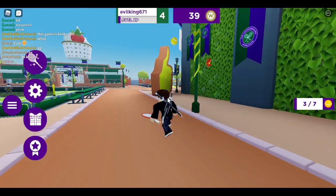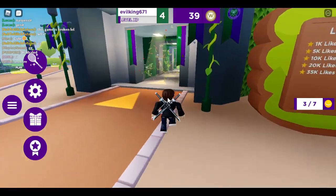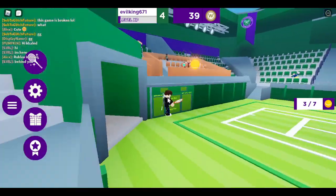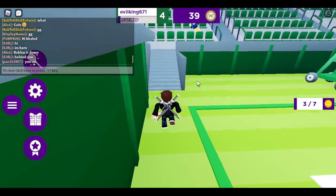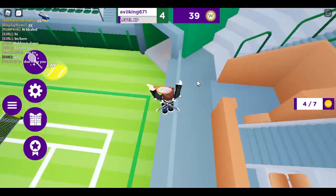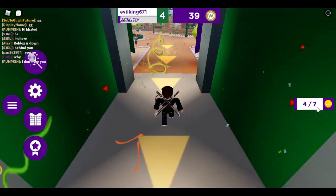Basically just follow where I go to get these. And then you're going to go into the center court, and then you want to get up into the stands, and then you can just leave the center court. We have already four out of seven now.